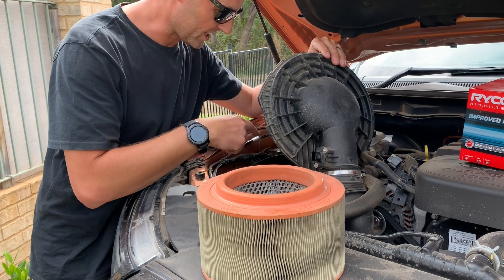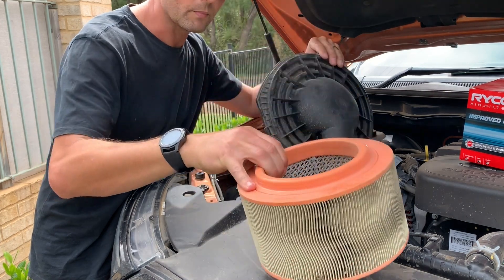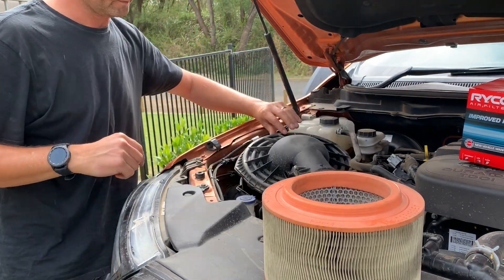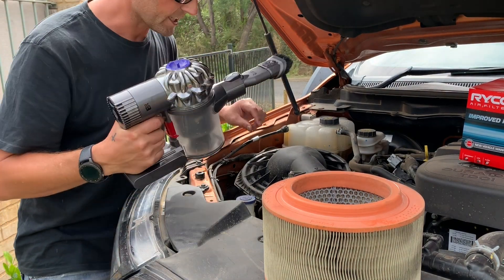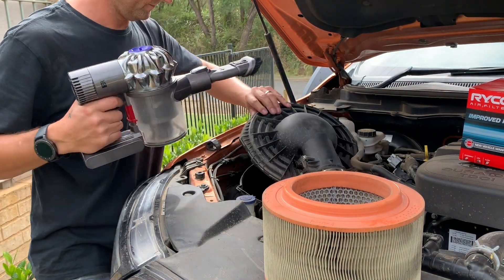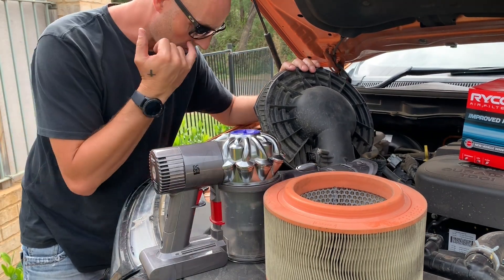So this would be the time to get in there and give it a nice clean whilst you've got the old one out and before you put the new one in. I'm going to use my trusty Dyson to get all these nasty bugs out of there. There are little bits of pebble in there as well.